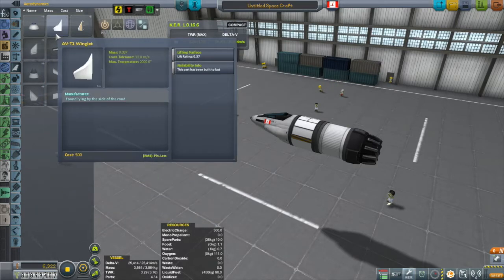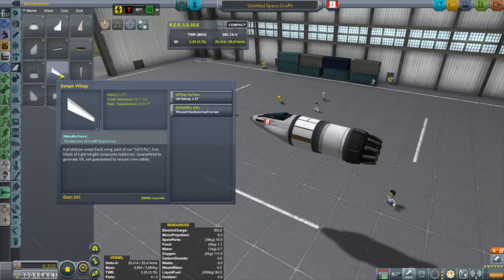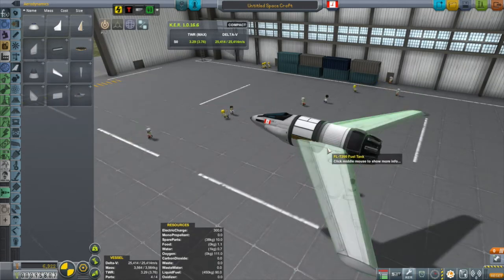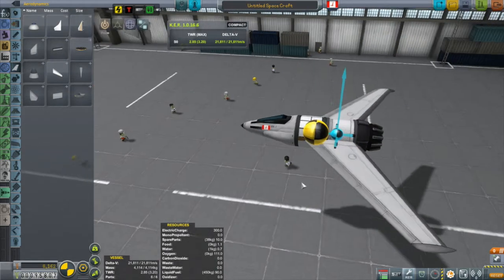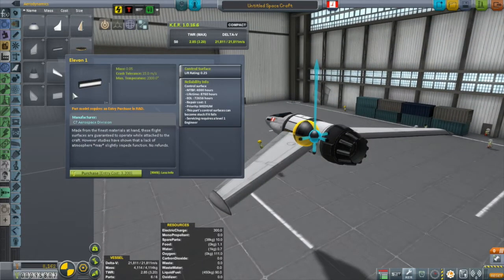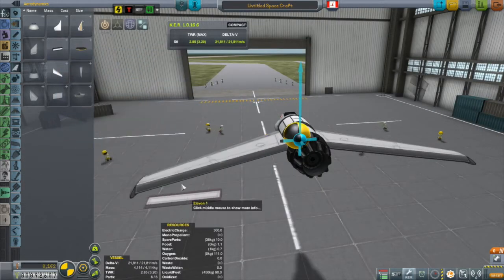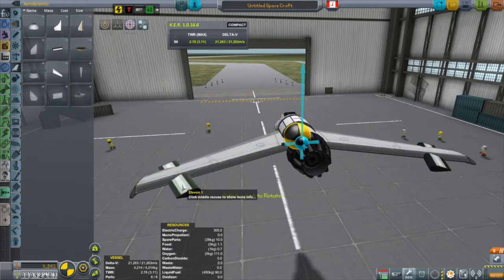At this stage the only real option for wings is the swept wings, so we'll try that out with two times symmetry. Then you want to take a look at the center of mass and the center of lift. With planes you want that center of lift to be just a little bit behind the center of mass. This is going to take some more tweaking because there are still lots more parts to put on, especially some control surfaces.